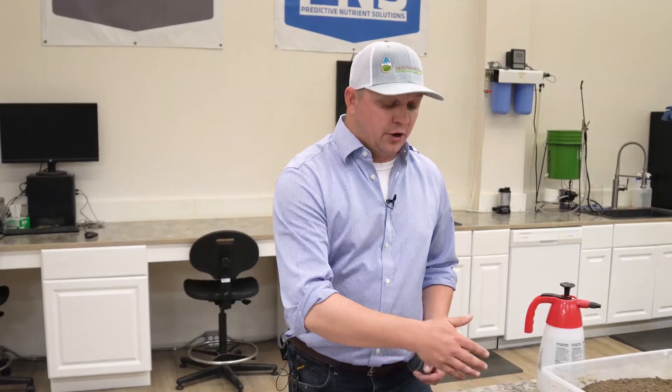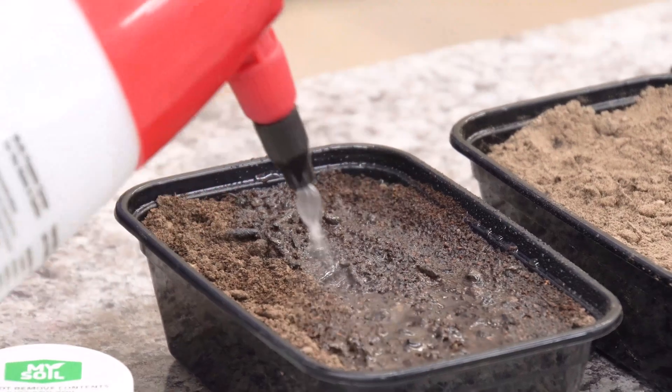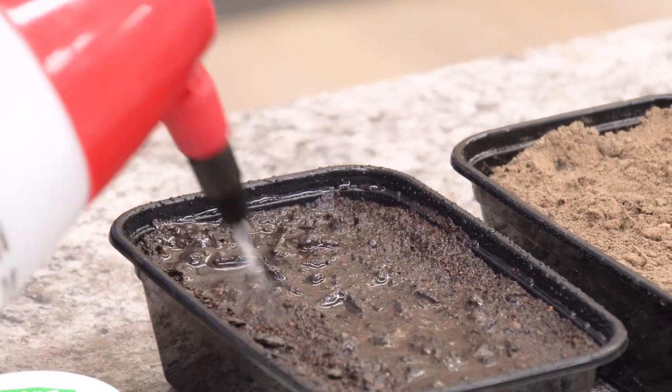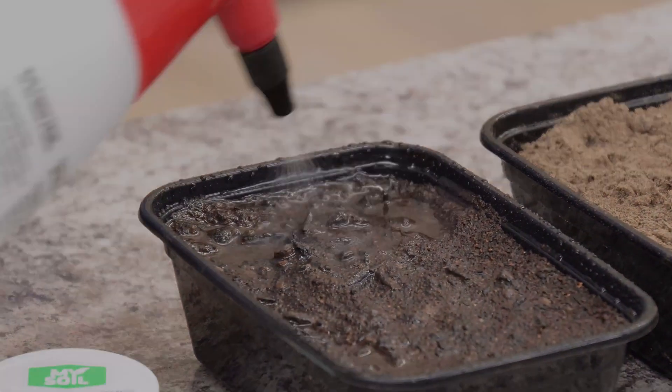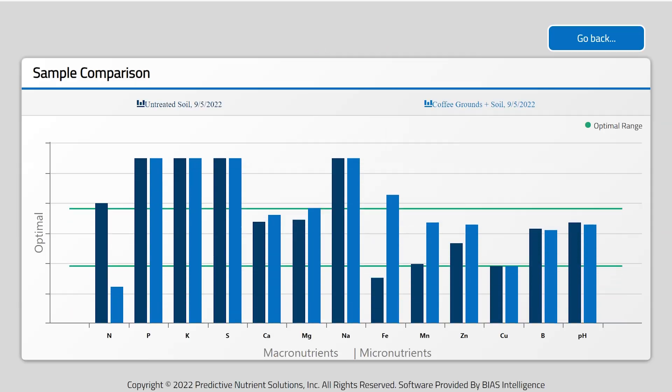What we're going to do next is water in the untreated control as well as the coffee grounds and keep those moist for the duration of the study. The results are in for our 'Does It Work Soil Amendment Series' video. Let's pull up our MySoil dashboard and compare that untreated soil to our coffee grounds-added soil. I'm going to select that untreated soil as well as that soil that had the coffee grounds added and simply compare those selected samples.